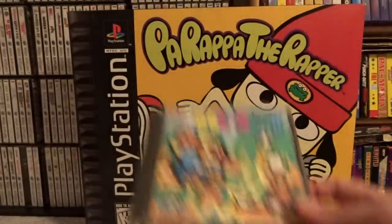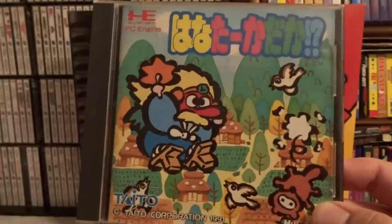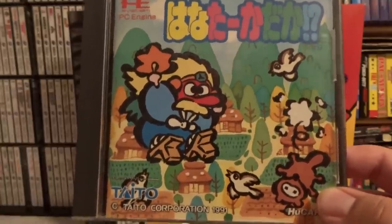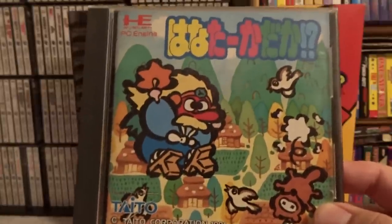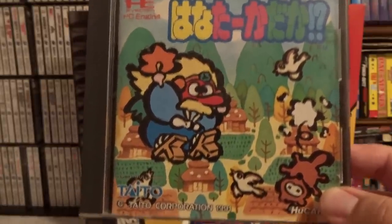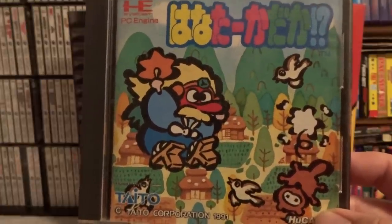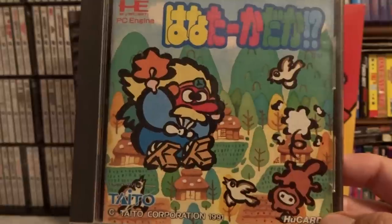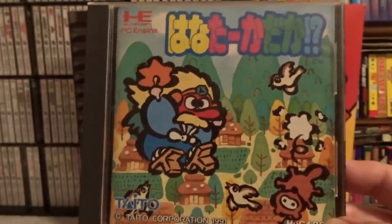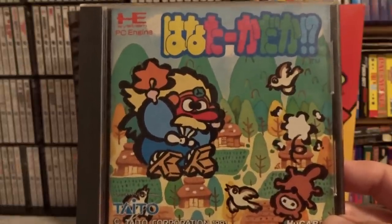The next one is another Taito game and one of my favorites on the PC Engine. This is Hanata Tadaka, also known in the West as Long-Nosed Goblin or Super Shooter. It's a lot of fun and very colorful. I don't believe this was released in the arcade or any other system, so this is one of the Taito games that is not an arcade port for the PC Engine — most of them are arcade ports. Highly recommend picking up this game; I love the color in it and it's really well done.